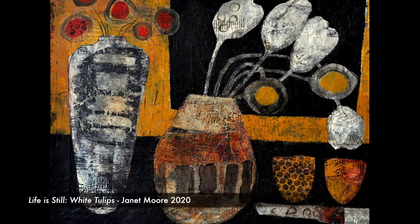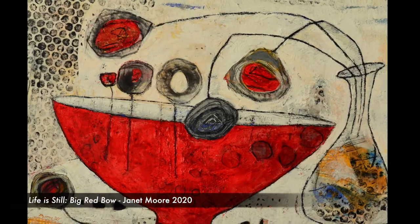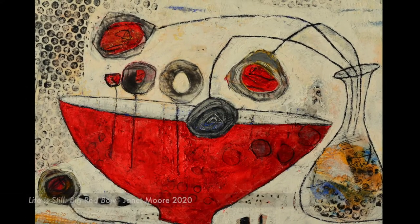I'd like to talk about the newer work that I did using these new materials. It's been a real exploration for me and it's helped me to grow in my art career, take a leap in a new direction, and it's been really wonderful for me. I picked up these new materials about three years ago and started slowly to experiment with them, and this last year with COVID had me in my studio in a fairly solid way.